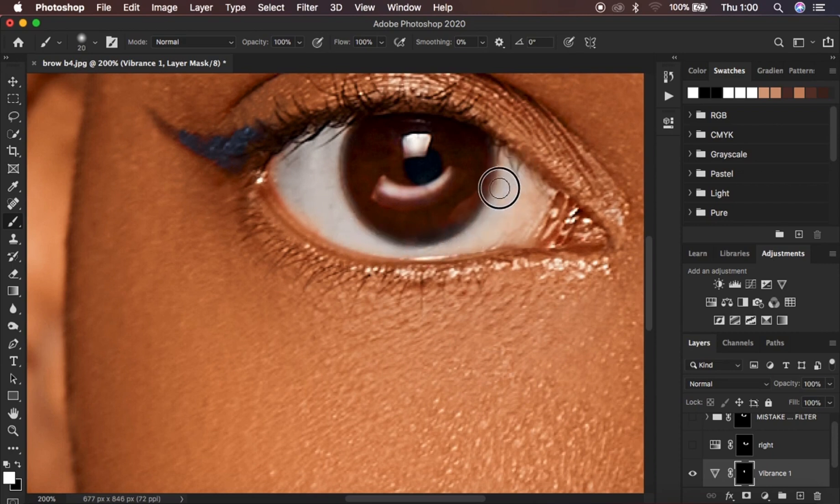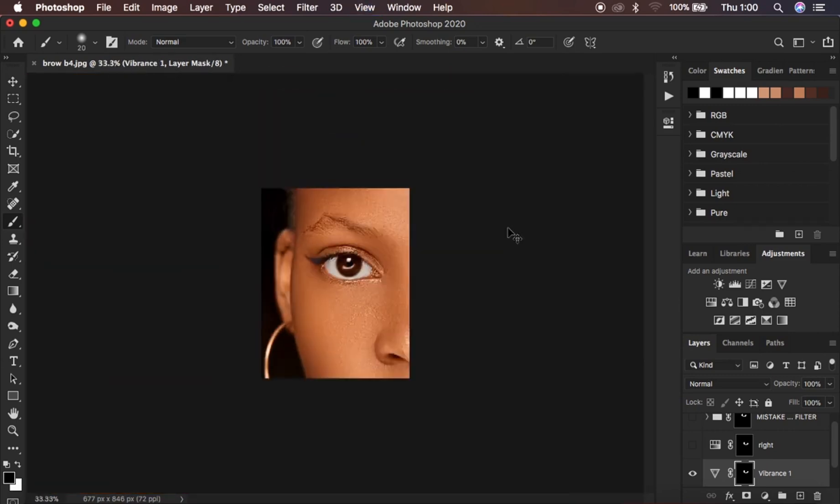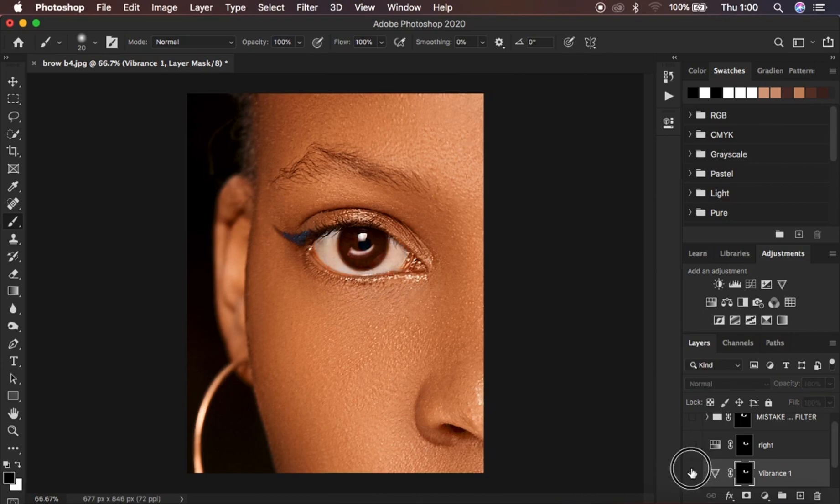Paint in your eye whitening effect in the white area. This technique is also going to give you natural results — you are not going to have blue eyes or blue teeth. Look at the before and after: before, after — look at how natural the eye looks. These two methods produce natural results.